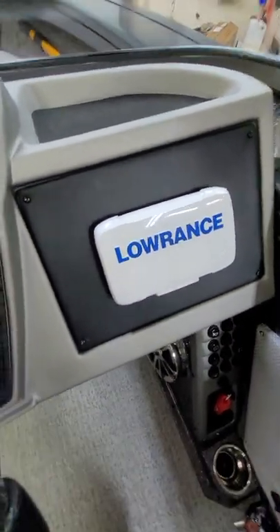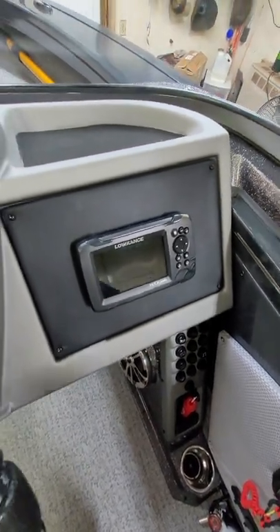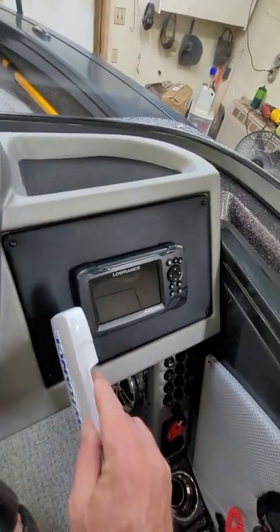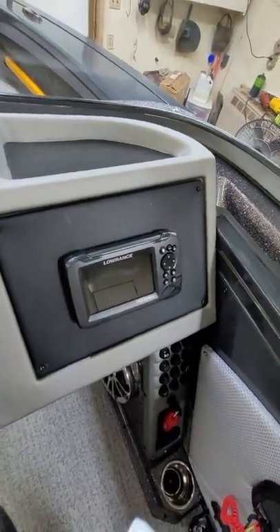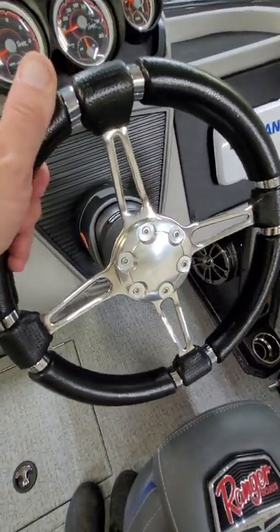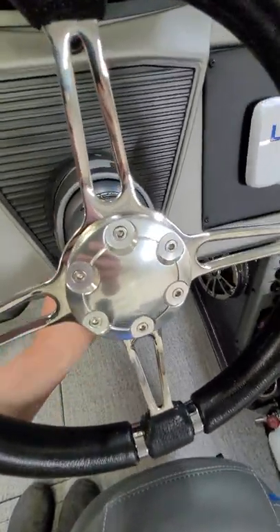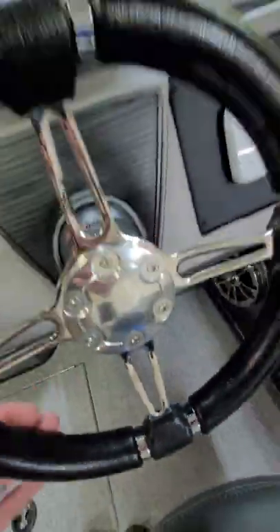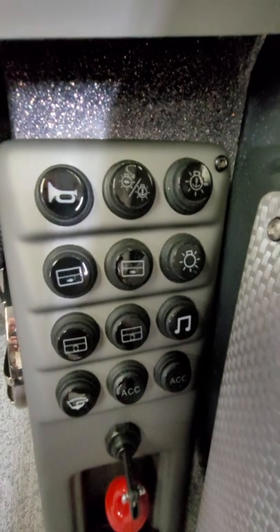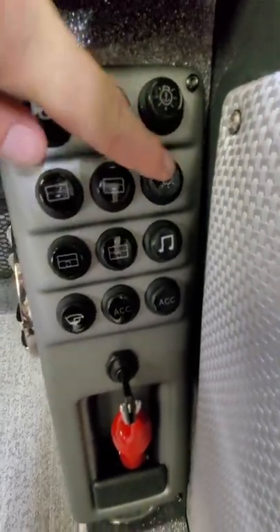On the driver's side you have gauges — water pressure, RPM, speedometer with trim gauge built in, and a fuel gauge. Stock it comes with a Lowrance Hook 5. One thing I think Ranger skimps on is you spend sixty thousand dollars on a boat and you get crappy electronics, so I'll be upgrading to a nine or twelve inch unit. The steering wheel is nice — it's got hydraulic steering and a tilt wheel.